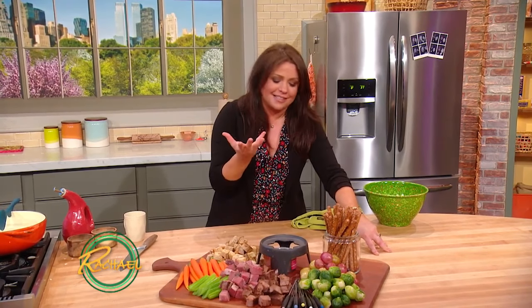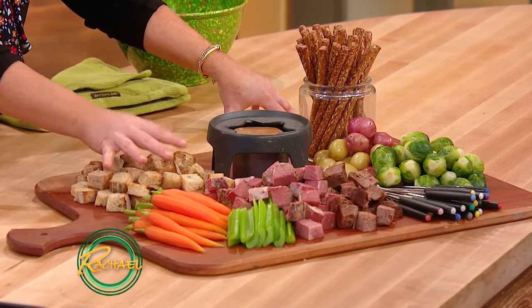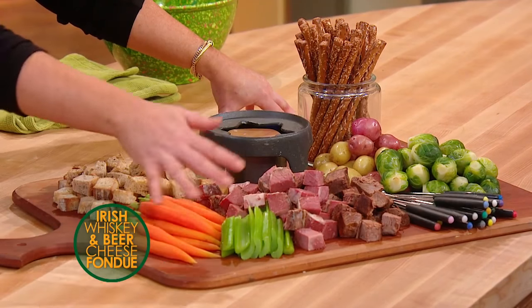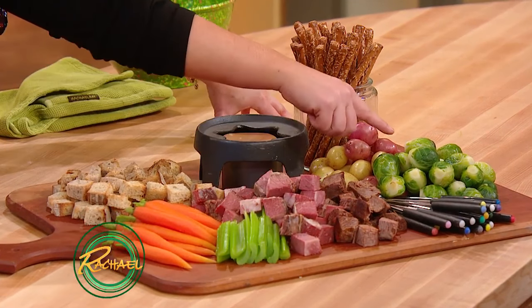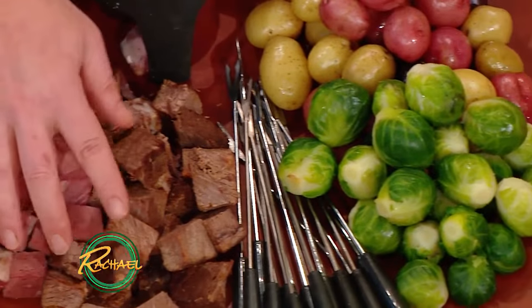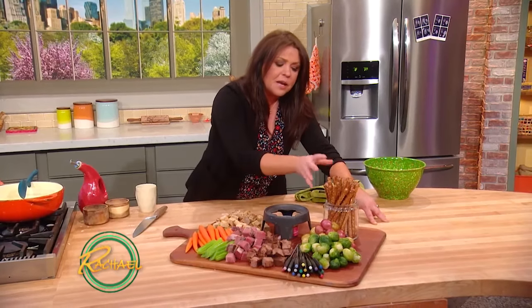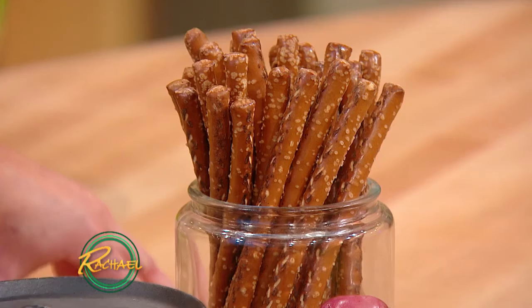Here's how we're serving our Irish beer, cheddar, and whiskey fondue. We've got some cubed sturdy bread — I like a nice rye or sourdough — baby carrots, blanched celery, corned beef, baby cabbages (brussels sprouts), beef brisket, little baby potatoes, and I love a salty pretzel rod dipped in. Always put those out.